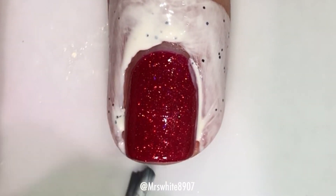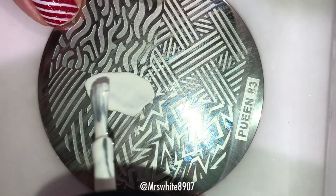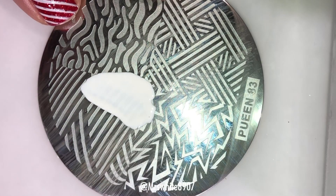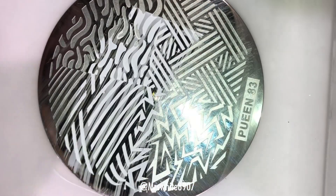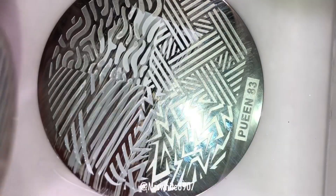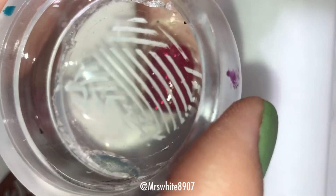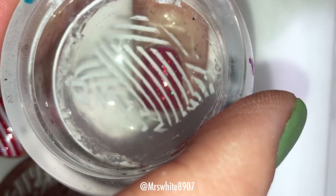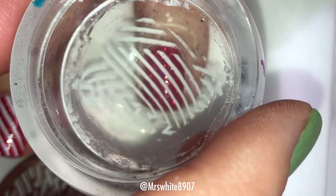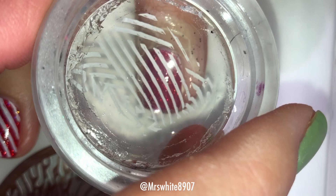Here I'm just applying the cuticula around my nail, and then on the plate I just take the white polish and use my scraper to scrape it a couple of times, and then I roll my stamper to pick it up, and then I just tried to position it to where I would have diagonal lines to kind of look like candy cane. And then once I had it where I wanted it, I pressed down onto my nail and kind of rolled across the whole nail.